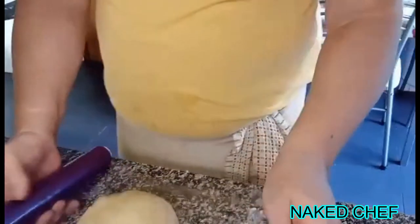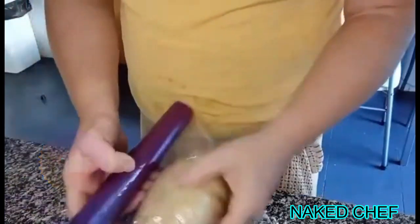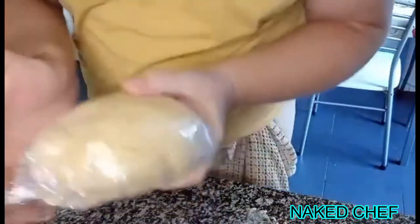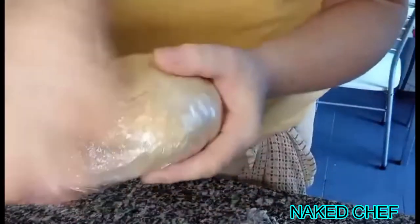The short pastry is done. Now we will put it in cling film and put it in the fridge for a few hours.